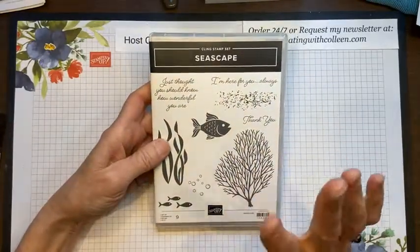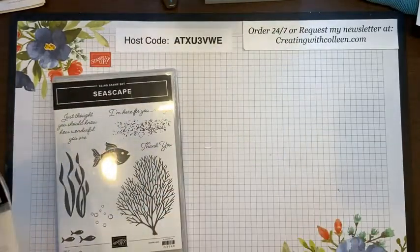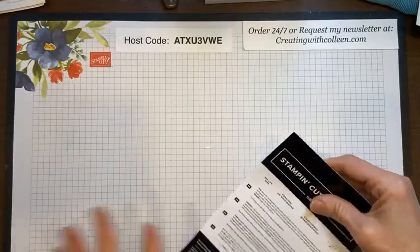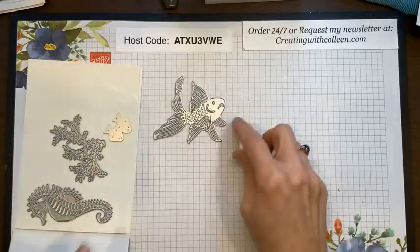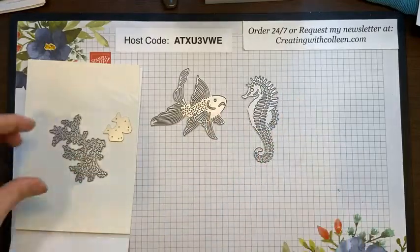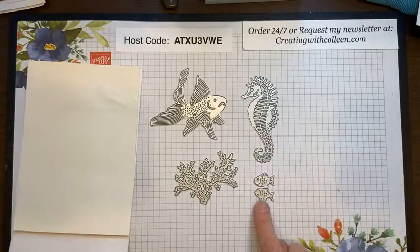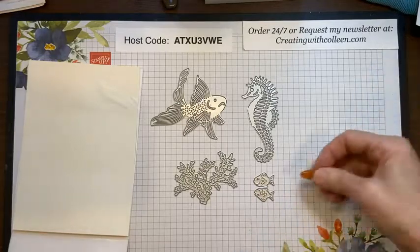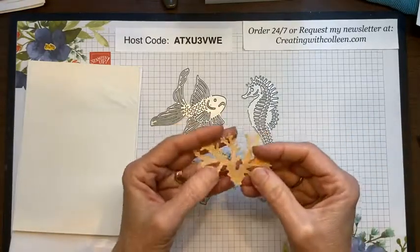Let me show you all about it. You get this beautiful set called Seascape — it's really cute, and living on the coast we all love these types of sets. You also get dies with it. There are really only four dies but they are fantastic: a beautiful koi fish, an awesome seahorse, a really neat coral, and a fish die that gives you two fish so you can cut them out at the same time.